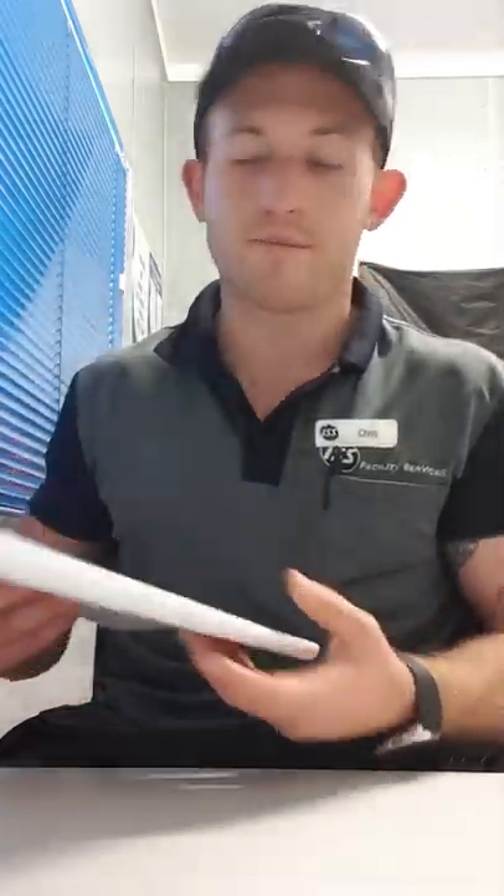Lastly, the HIIT session. This is where you set yourself up a little circuit. All you need is a timer — there are plenty of apps that will help you out. Set the timer: 45 seconds on, 15 seconds rest, for five rounds. Have about a one-minute break in between the rounds if you need. All of these exercises are just bodyweight, so you don't need any equipment — just a timer and go.